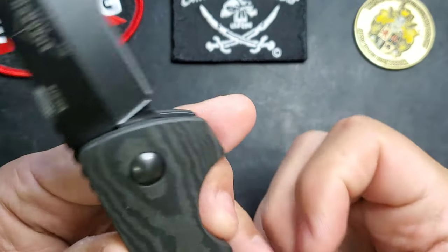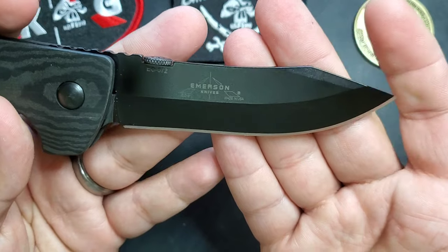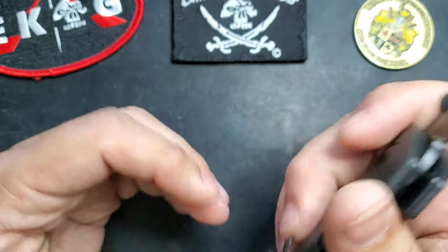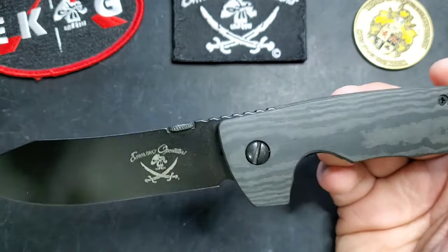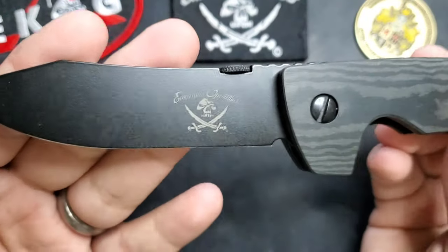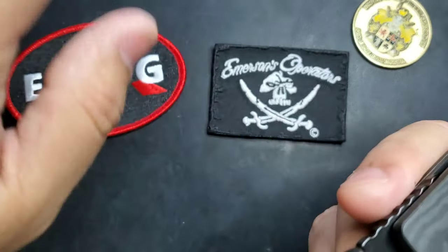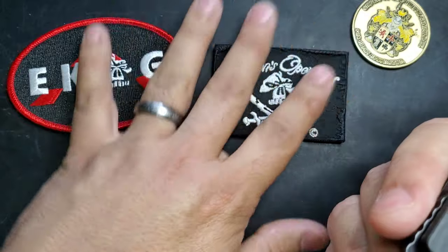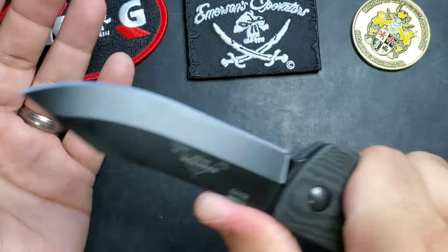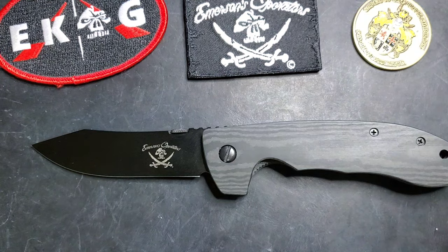Just a quick look at this beautiful blade — an exclusive release by the Facebook group Emerson Operators. It's really nice to be in the community and experience this style of releases. Thank you for watching guys. If you have any questions, feel free to jump in on Instagram, YouTube comments, or the Facebook groups — Emerson Operators, Echo Facebook group, USN. We're always there talking knives and having a great time. You guys have a great day!